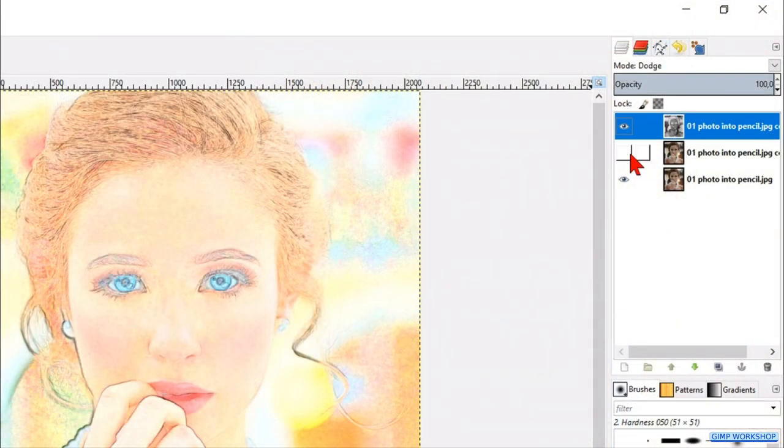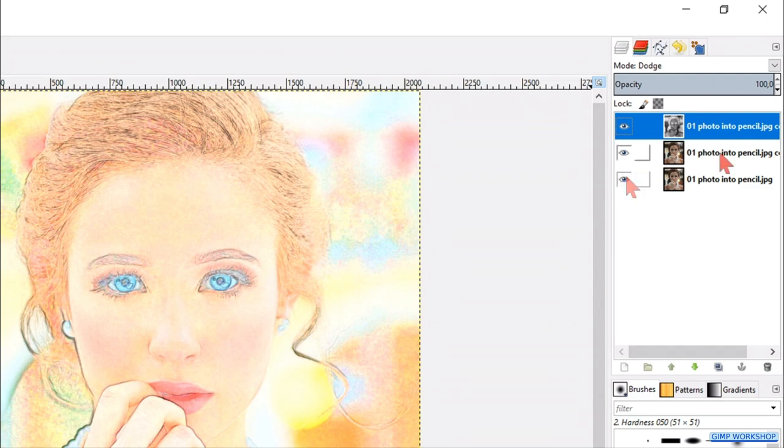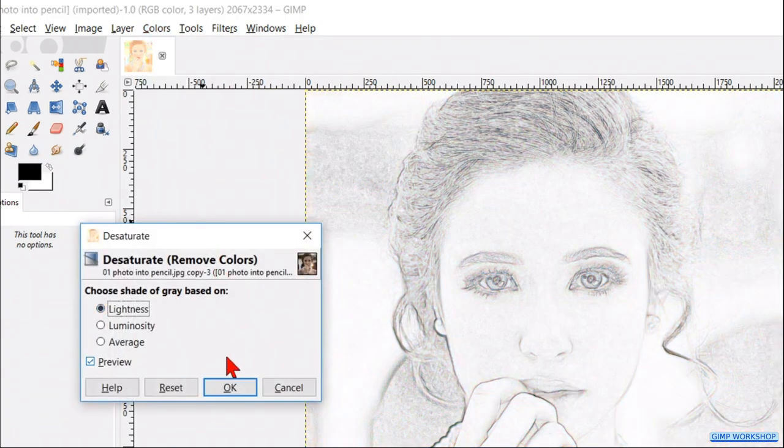Nothing seems to happen, but when we make the underlying layers invisible, we can see that the top layer is now black and white. Make the layers visible again and activate the middle layer. Then we go back to Colors and Desaturate. Hit OK.